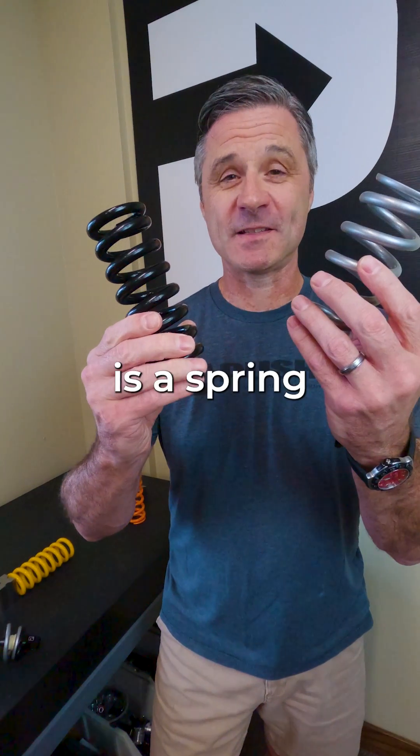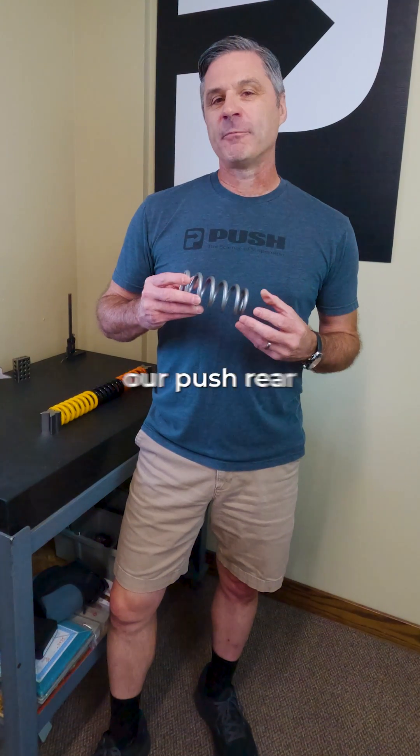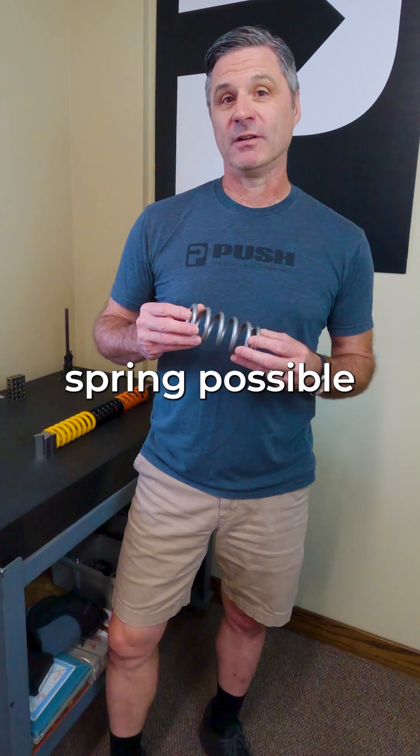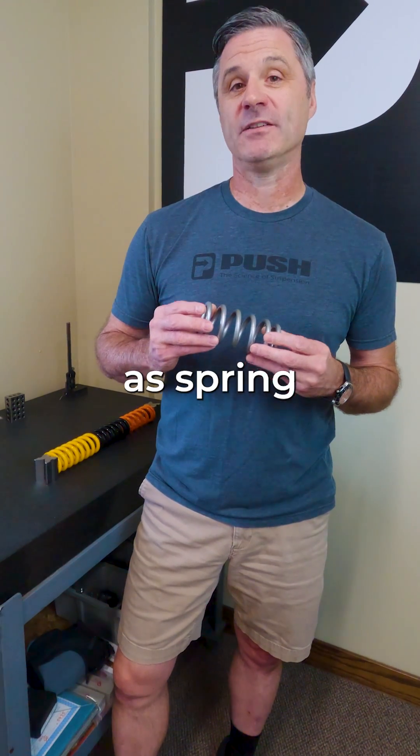This is a spring, and this is a spring, but they are not the same. When designing our Push rear shock springs, we focused on making the lightest spring possible while having the highest accuracy in spring rate, as well as spring durability.